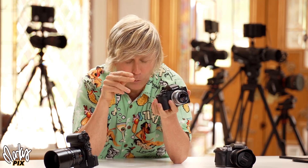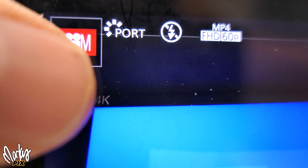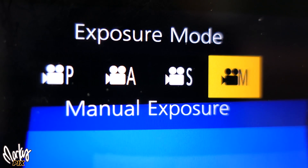When you put it in movie mode, you're telling the camera, "Look, I'm a filmmaker. I know what I'm doing and you're not going to mess with me." And the camera goes, "Okay, fine." You can still put it in manual or shutter priority, whatever you want — those options are still in the menu. But the camera is not going to try to override you unless you ask it to.